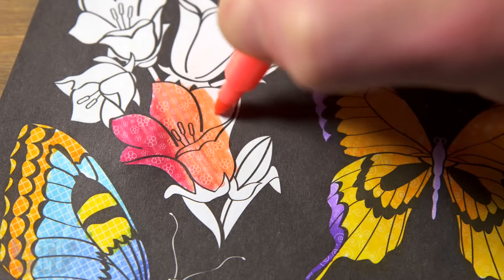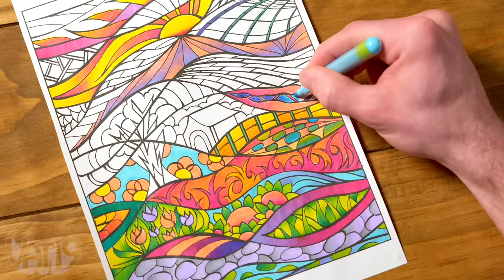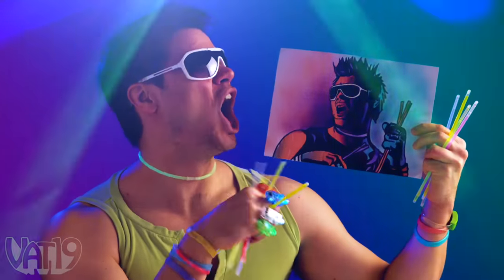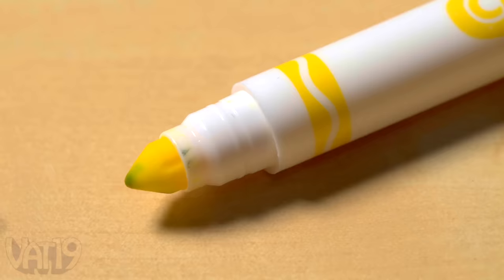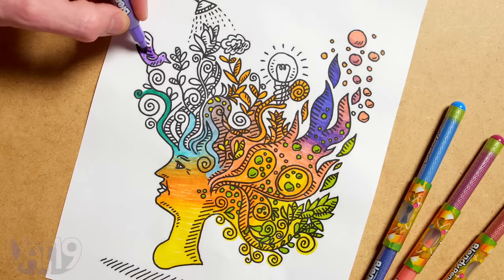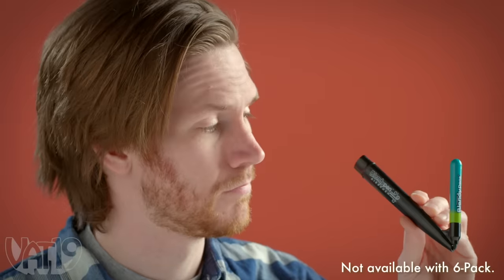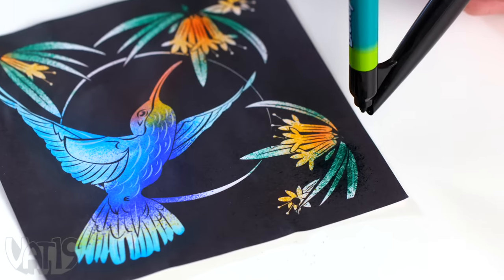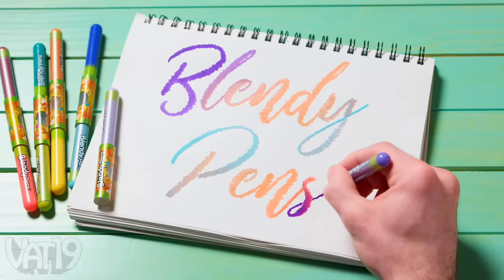In addition to the amazing blends these markers are able to achieve, they also serve as excellent coloring pens in their own right. Whether you're a fan of adult coloring, an artist in training, or just a fan of color — Blendy Pens are sure to impress. And unlike traditional markers, Blendy Pens will always return to their original color. Use the included breath-powered airbrush to blow color and create textures you wouldn't think were possible with a felt-tipped marker. With nearly 200 blends and thousands of hues, Blendy Pens mark a new era in coloring.